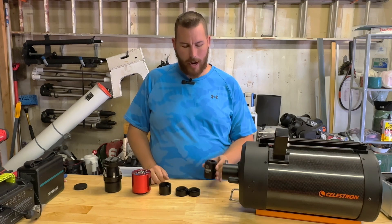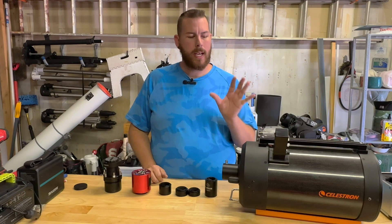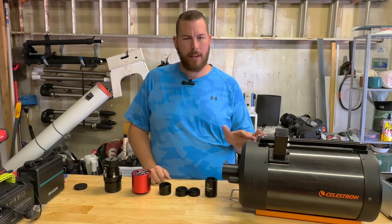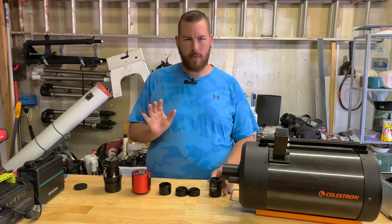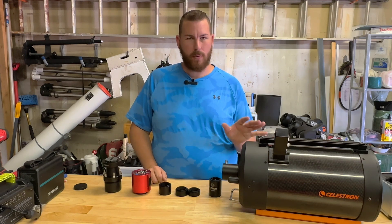This corrects for field curvature and coma on the edges of the optical train, flattens the field, and also reduces the focal length. So instead of 2000mm, this will make my telescope roughly 1300 millimeters — it drops it down to 0.63 times whatever your focal length is.